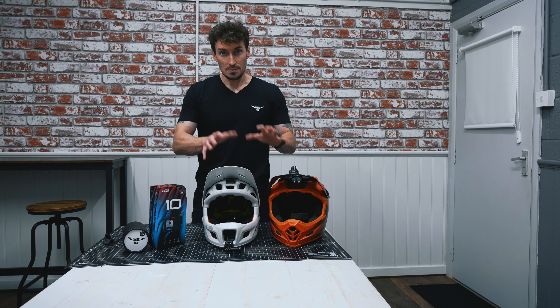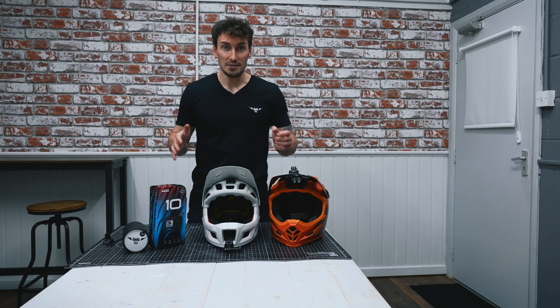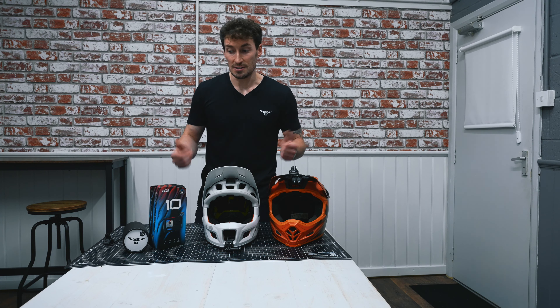I want to get the whole setup shown to you straight away, and then we're going to get on the trails, ride various different things, and let you guys decide what works. Let's do this.